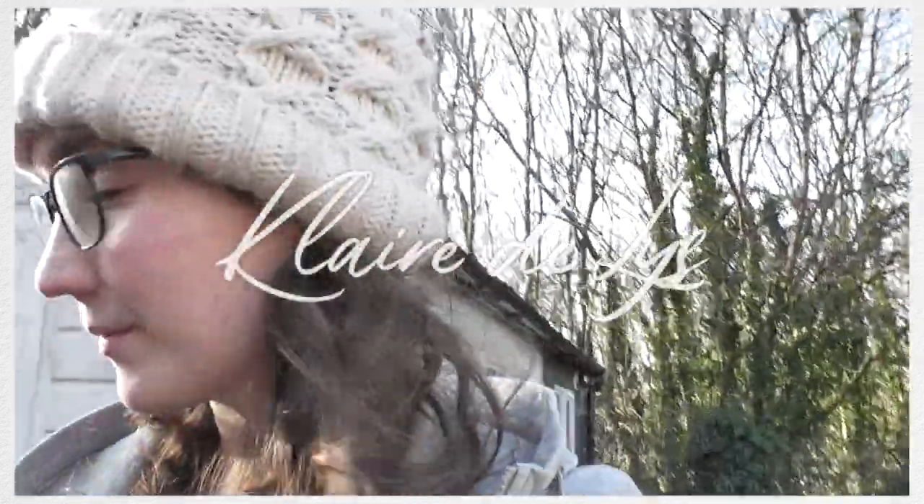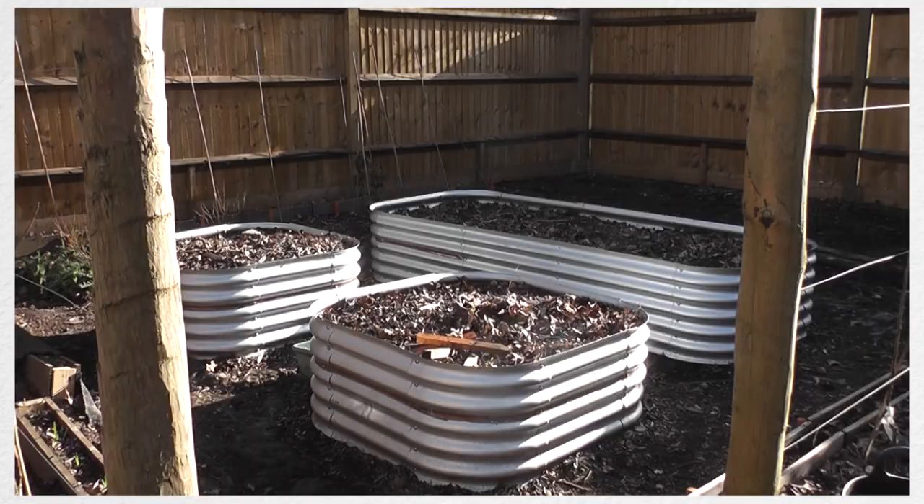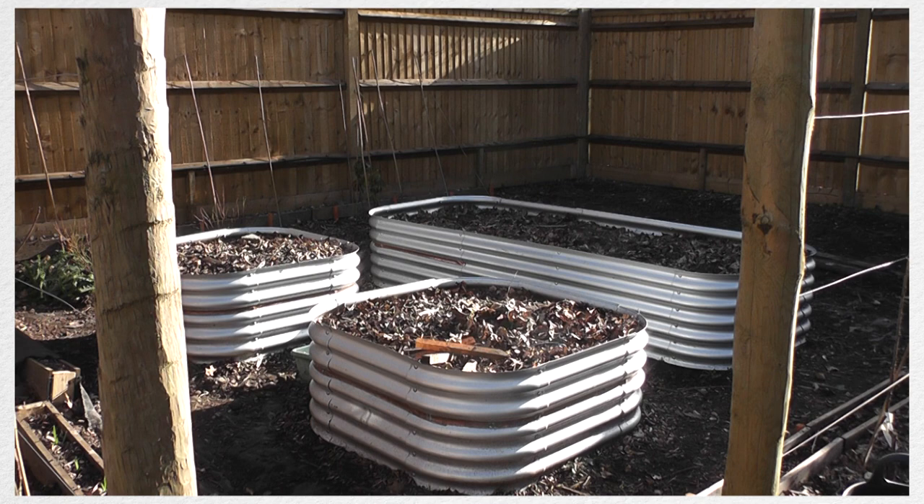Today's video is going to be a bit short but I wanted to do a video showing you everything I've been doing in the garden before the season starts and everything goes nuts. So this is the garden currently — it looks very bare but these are the raised beds that I've been building up over the past few months.